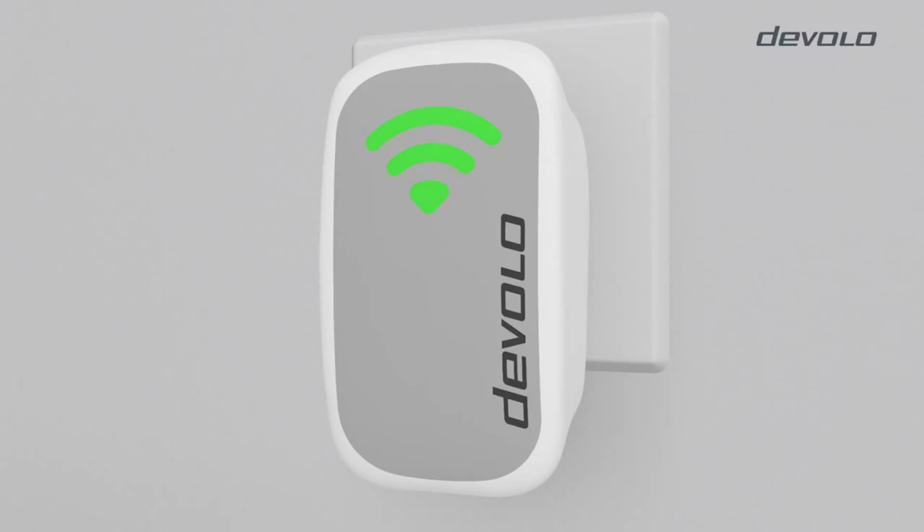If all bars of the display are green, the intensity of the connection is too high — please increase the distance between the adapter and your router. If two of the three bars are green, the Wi-Fi connection is optimal. If only one of the bars is green, the connection with the router is too weak — please put the adapter closer to the router.